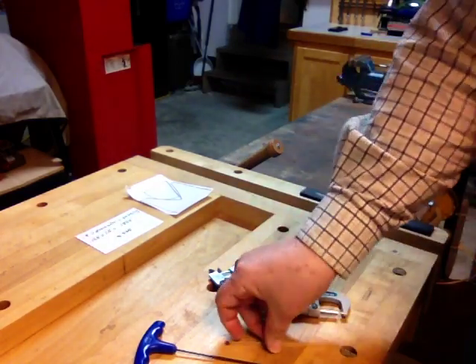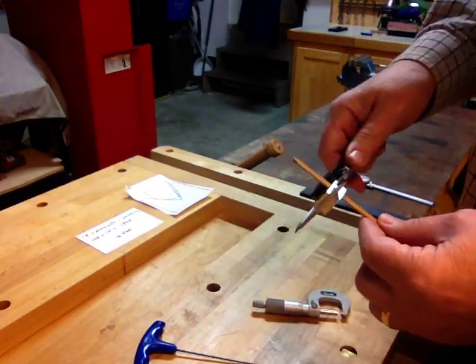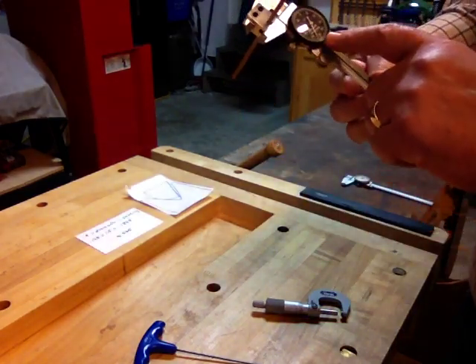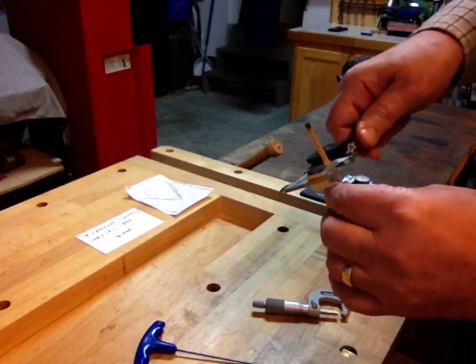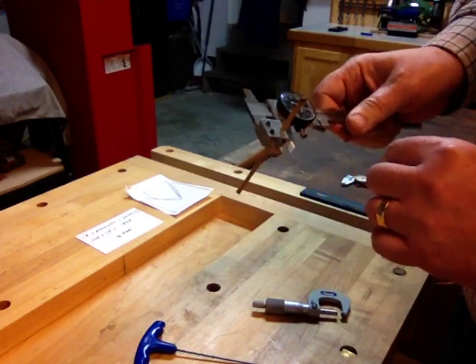How does it work? You make a mark on your bamboo every five inches where you want to read it, slide it into the block, close it up, and you get a reading. So this one here, you can see it's reading 154. Turn it — 155. Turn it again — 155.